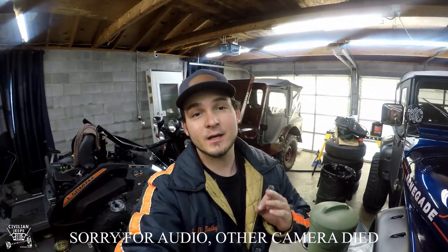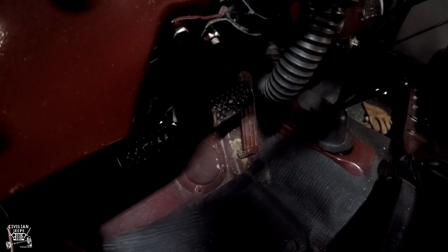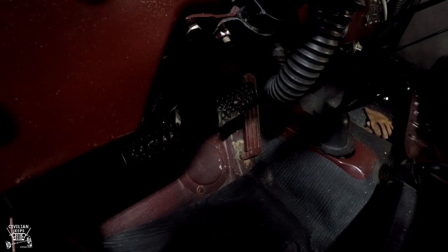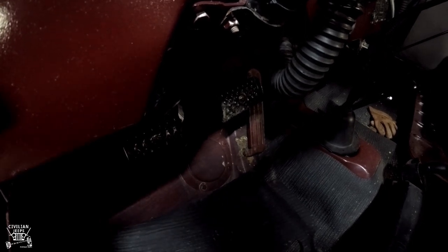All right — the fluids have been changed: engine, transmission, transfer case, front and rear differential. Now if you want to check your master cylinder, there's a peep hole down here on the floor. Take off these bolts and you can see the master cylinder through that hole. There'll be a nut on top of it — unscrew that and you want the fluid to be about at the bottom of the thread. That's how you access your master cylinder.